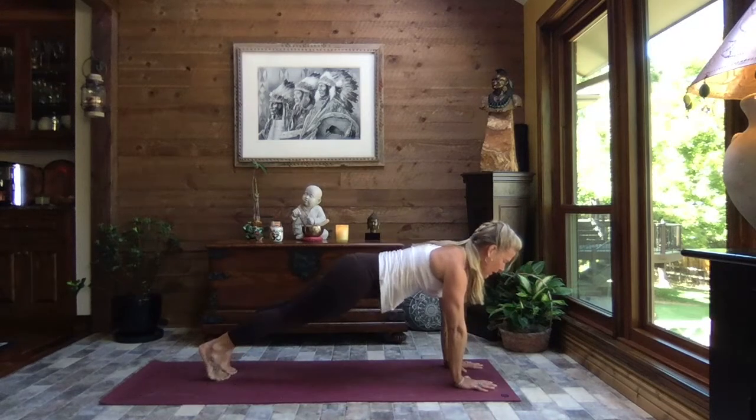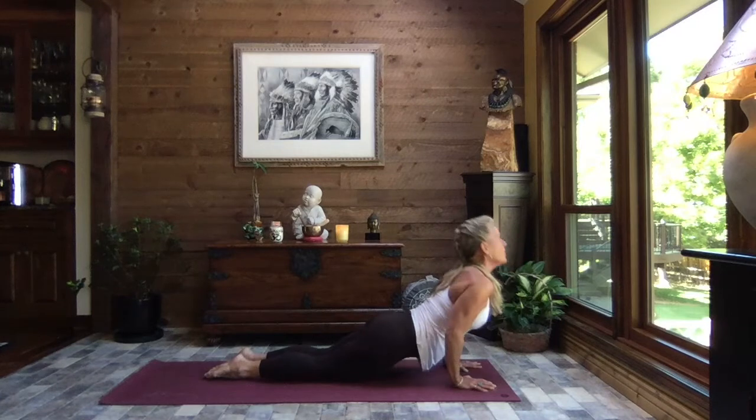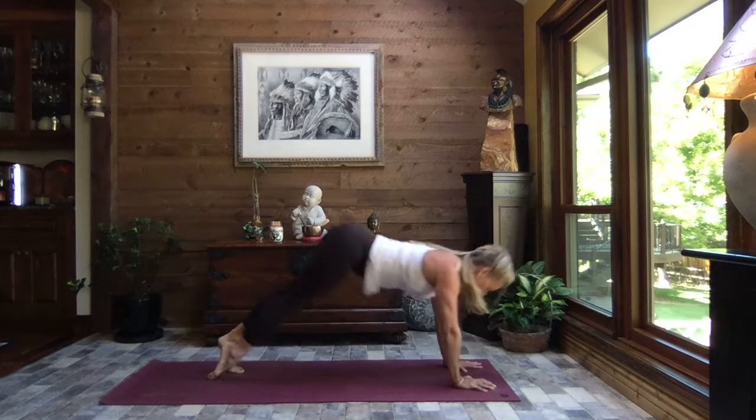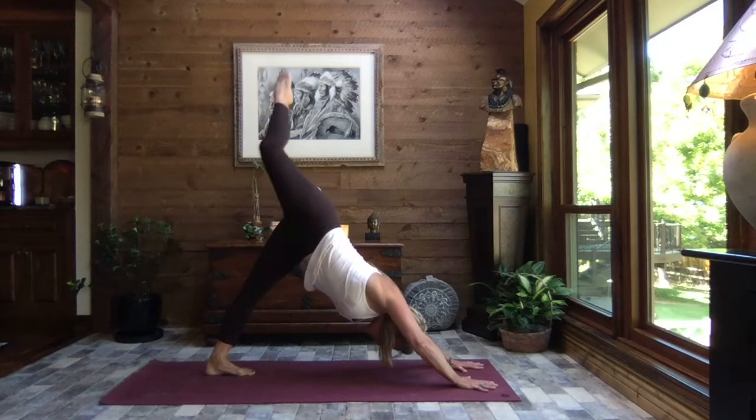Inhale rise, exhale swan dive to forward fold. Inhale up to monkey half lift, exhale down, walk, step or hop to high plank. Crocodile down, press it through up dog, exhale to down dog.